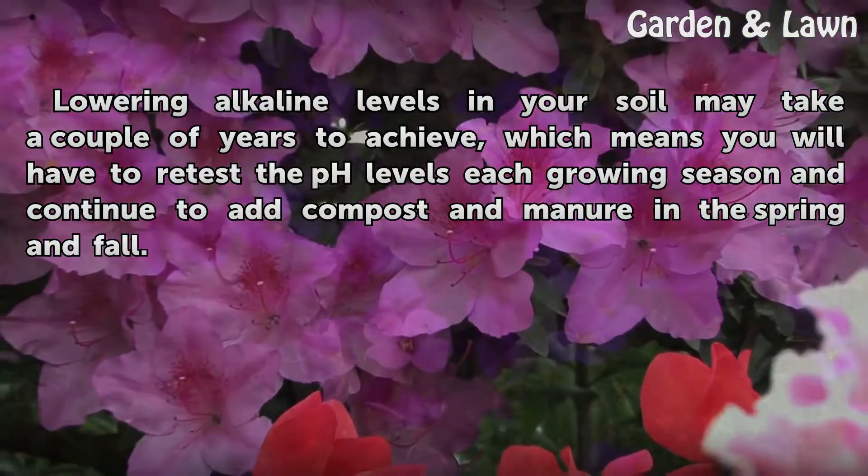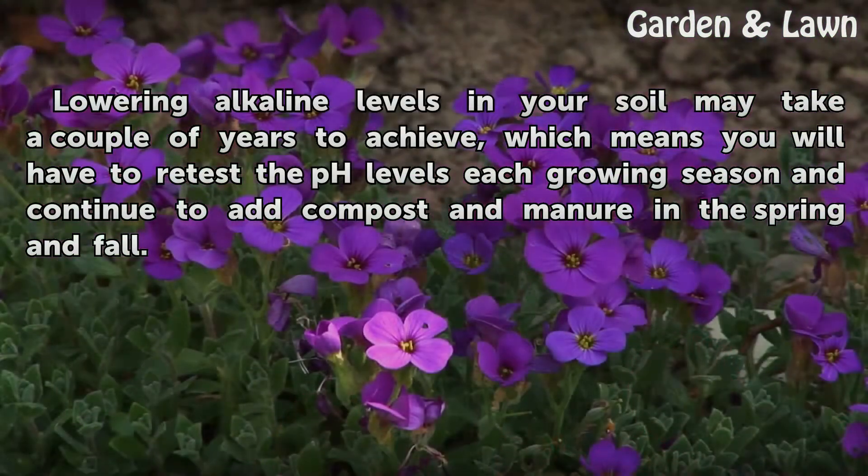Lowering alkaline levels in your soil may take a couple of years to achieve, which means you will have to retest the pH levels each growing season and continue to add compost and manure in the spring and fall.